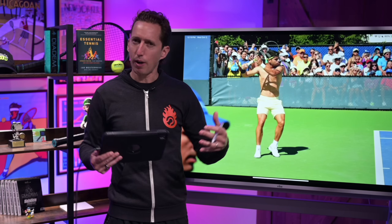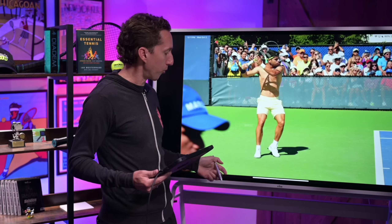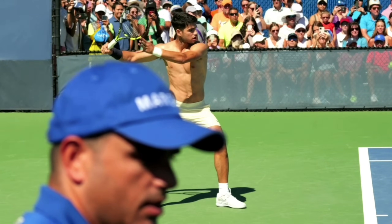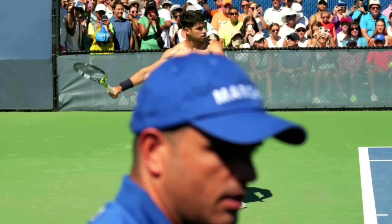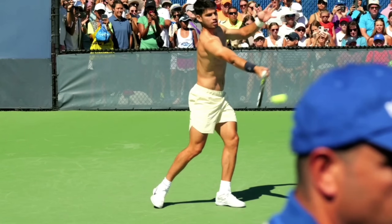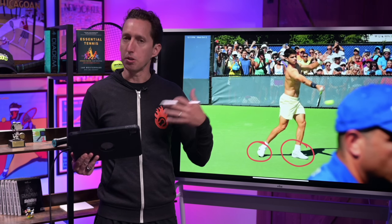Another big element that gives him racket head speed and power is how he shifts his weight and balance. On this forehand, he's going to step in in more of an old-school fashion with his stance and footwork. His right back foot is currently flat and planted, with little weight on his front left foot. As he steps forwards and makes his swing, his energy and balance shift onto that front foot, and now his back foot has little to no weight on it. This is one additional way to provide more energy and force through the point of contact — by transitioning all of your body weight into the shot.